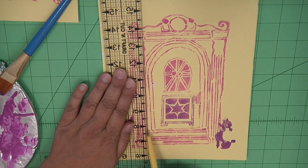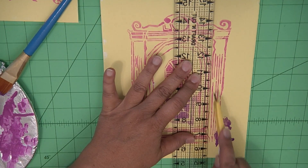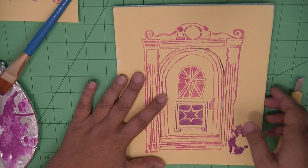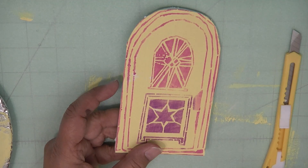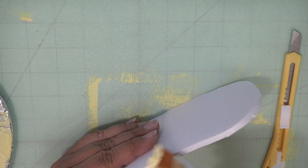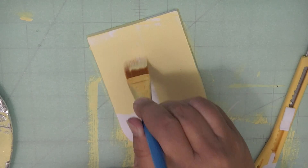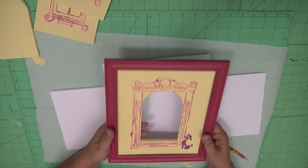Now with the craft knife, line up the ruler to the edge of the door. We're going to cut the entire door out — be very careful while you're doing this process. You can see how easy it is to cut the little door out. Because the little door will get opened and closed, I went ahead and painted all the way around the edge of the door and also the back inside of the door as well.